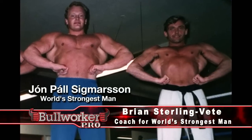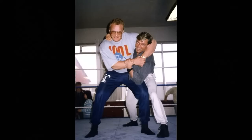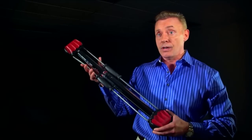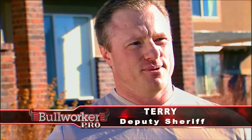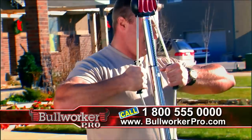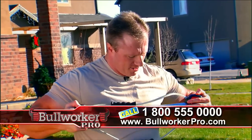I use the Bullworker to coach my good friend and four-times World's Strongest Man, John Paul Sigmason of Iceland, and I personally believe that the Bullworker gave him the edge. The Bullworker really does work. Get your biceps, your upper back and rhomboids — up higher you get more of the front delts; out here you get into your pecs; get your triceps this way.